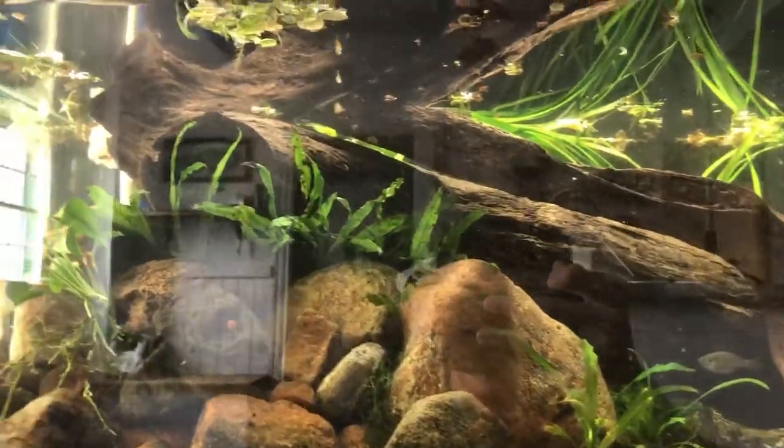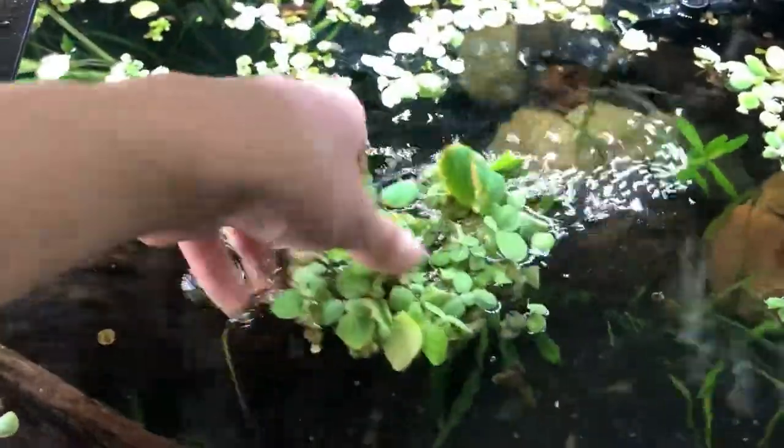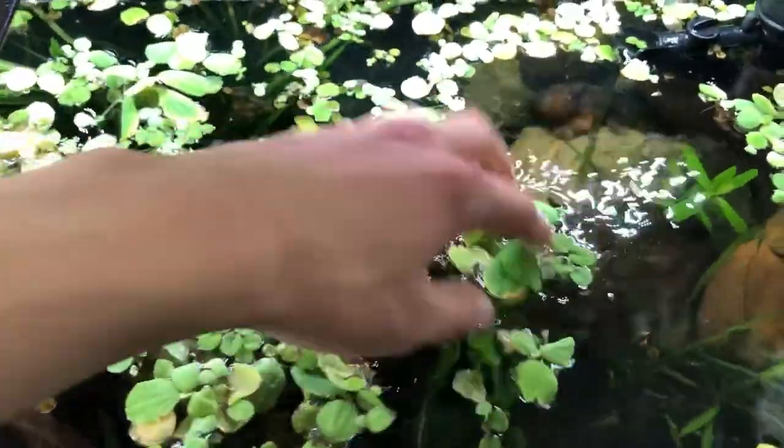We're going to have the river effect coming right down there. So let's get our river loach in there. Look at all these floating plants — thanks for the floaters, Zach. I'm kind of freaking out here. I don't know where the Borneo Loach is. I put them in this bucket and now I don't see them. That's a little bit terrifying.